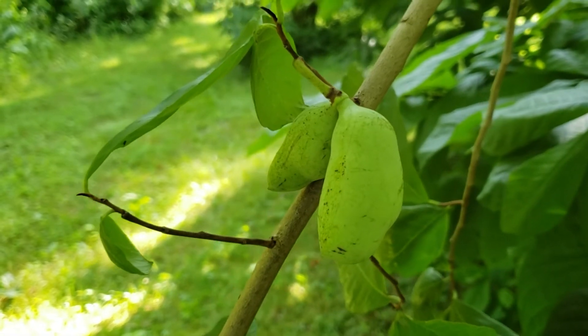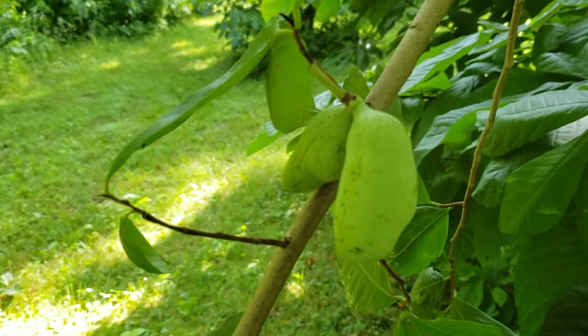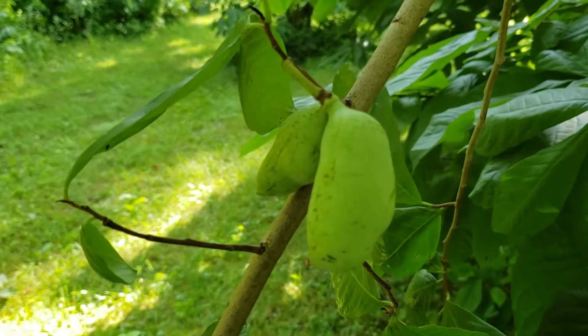Lots of wildlife utilize this, and that's actually how the seeds are spread to get new tree plantings established for pawpaw.